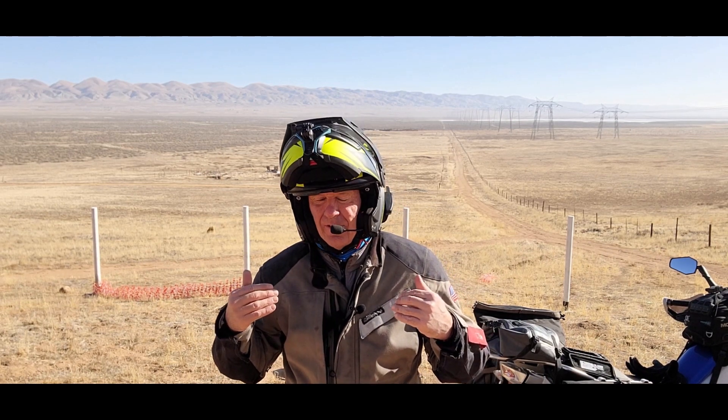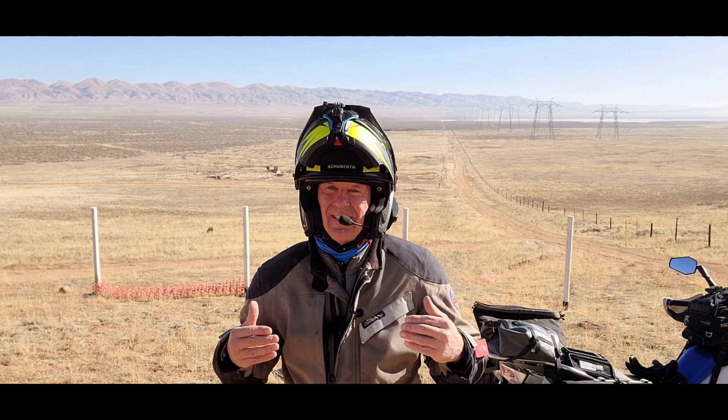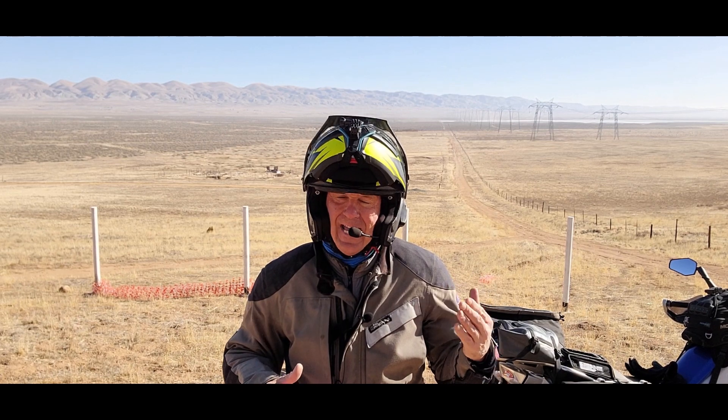Let me tell you about the Schuberth E1 — it's a good helmet. I feel it's a very quality helmet. It's expensive, but all good helmets are expensive. I think I bought this one for about $589. It was on sale because the colors are pretty ugly.